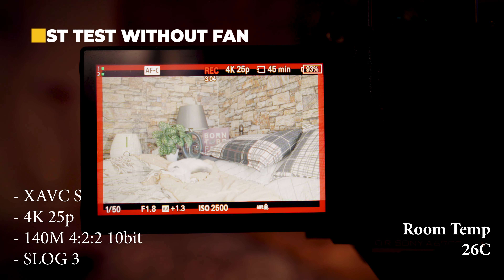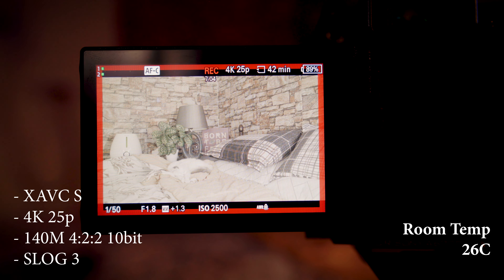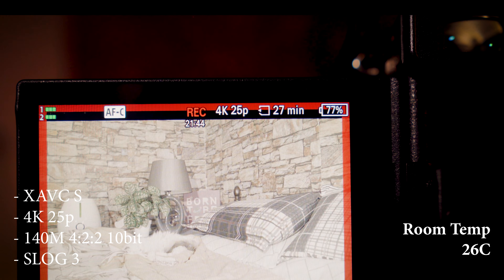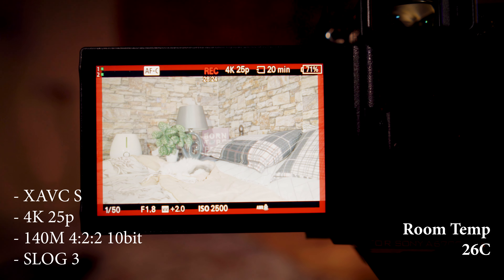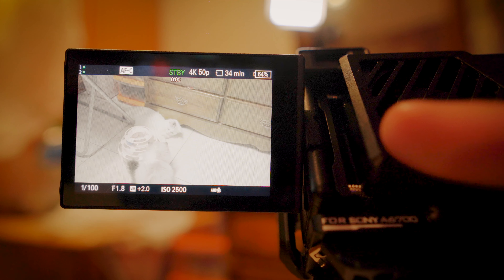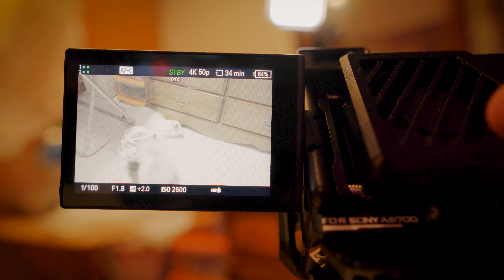Please note all these tests are going to be indoors for the meantime because it is still quite cold outside. For this first test, my settings are 4K, 25 frames per second, using a 10-bit color profile and S-Log3. A surprising thing with this test — it seemed to cross the normal border of 20-plus minutes which I've been seeing on YouTube, and it actually reached around 35 minutes. I stopped the recording myself because most of my podcast recordings reach 30 to 32 minutes at most.